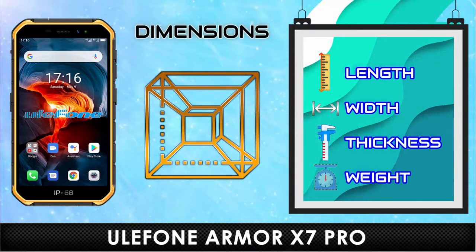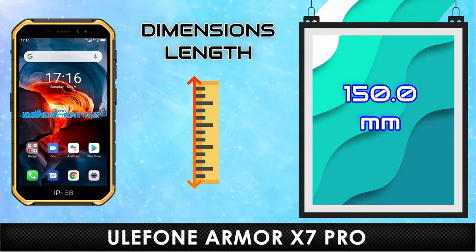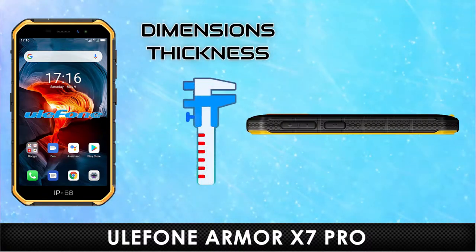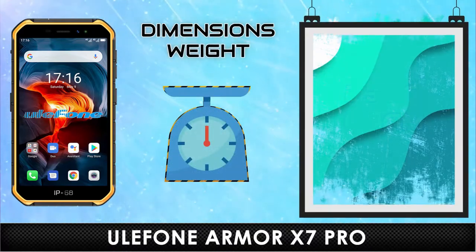Dimensions. Length. Width. Thickness. Weight.